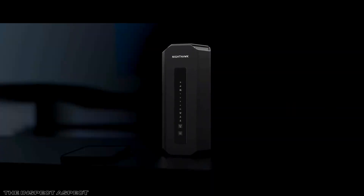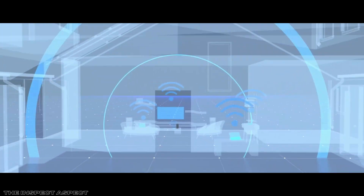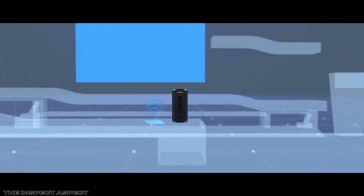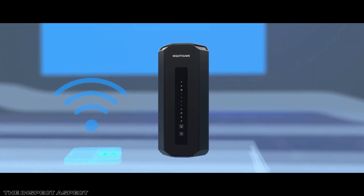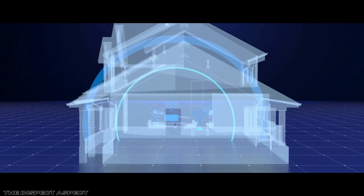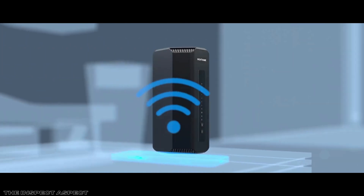Imagine streaming your favorite 4K movie without a single hiccup, dominating your next online gaming session with zero lag, or supporting a smart home packed with dozens of devices, all seamlessly connected. If that sounds like the kind of Wi-Fi experience you want, then today's review of the Netgear Nighthawk Wi-Fi 7 router, B9300, might just catch your attention.